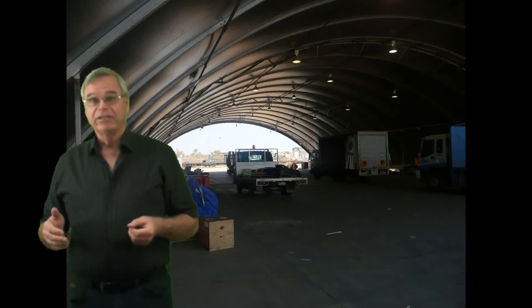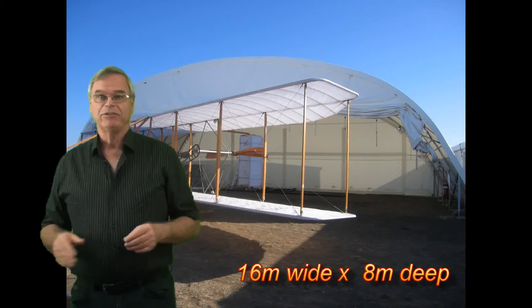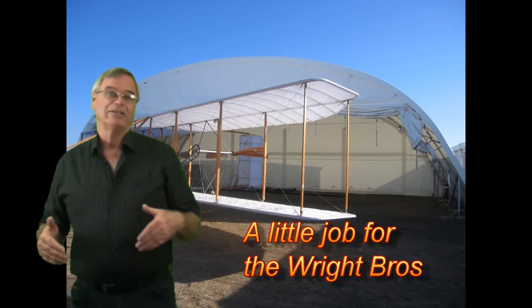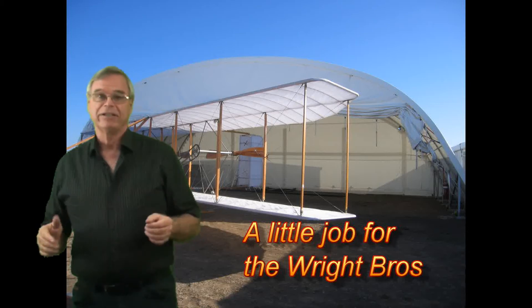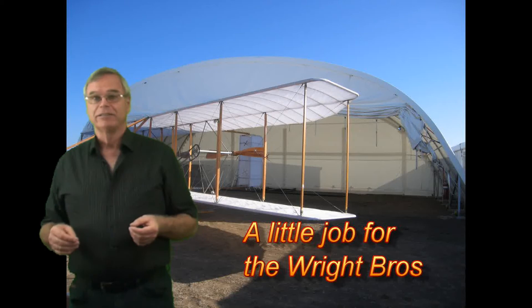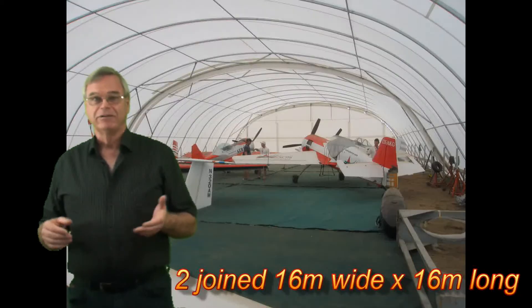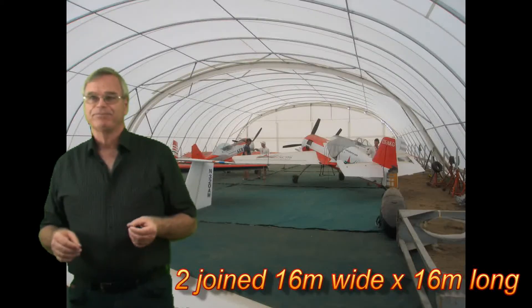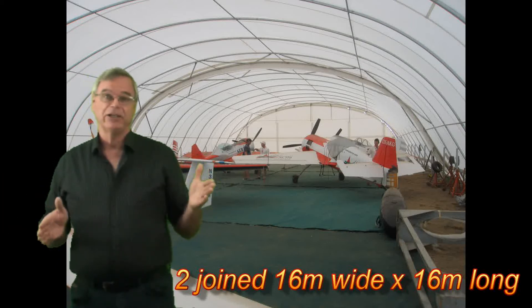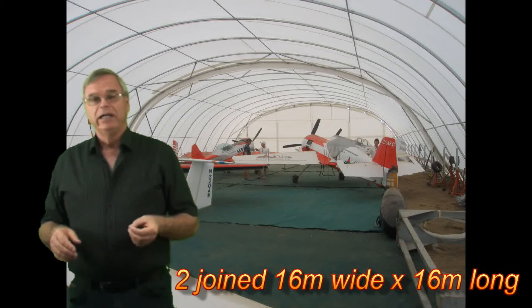For aircraft hangars they work really well. If you're going to use them for aircraft storage, have it big enough to put two or three aircraft in. Because a three-aircraft hangar is double the cost of a one-aircraft hangar, the extra rental from renting out space will more than cover your cost of the hangar over time.